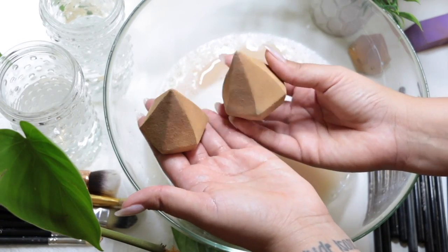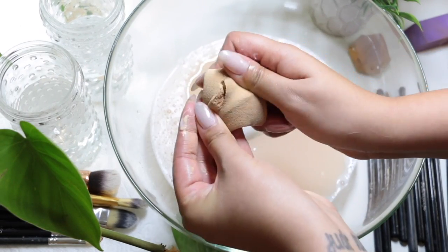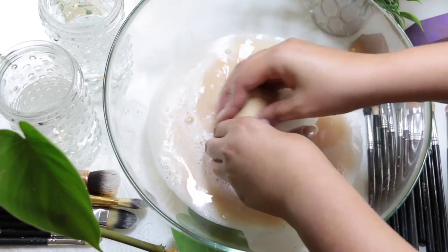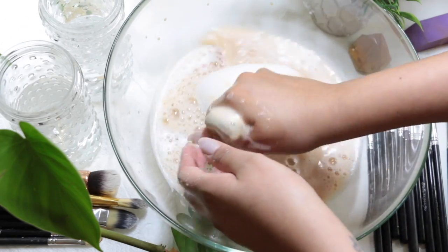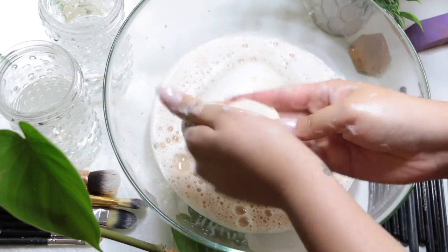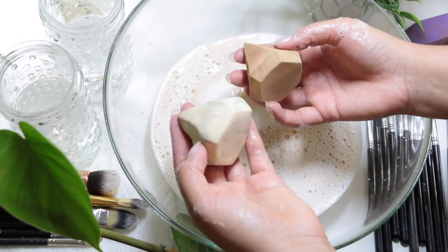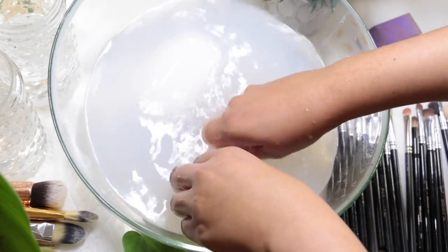I feel like it's really rare if you watch one of my makeup tutorials and you don't see me using a dirty sponge — it's because I hate washing brushes. But after learning this technique I'm like, it's so easy! As you can see the water is getting super nasty from all the buildup on my sponge, but look how quickly it's getting clean. These are the diamond sponges from Real Techniques and it's such a dramatic difference. Depending on how dirty your brushes and sponges are, you might have to switch out the water.